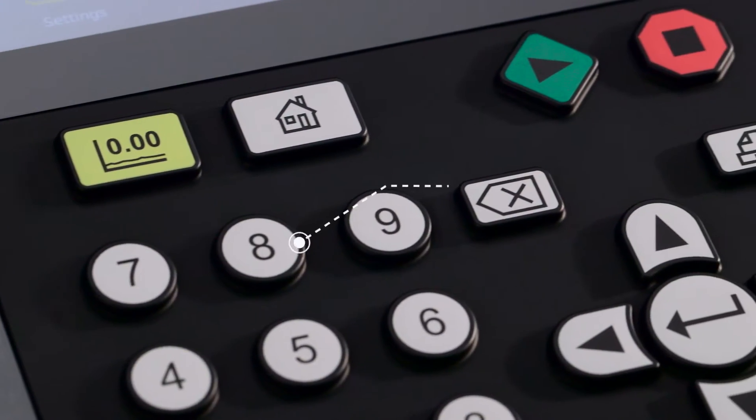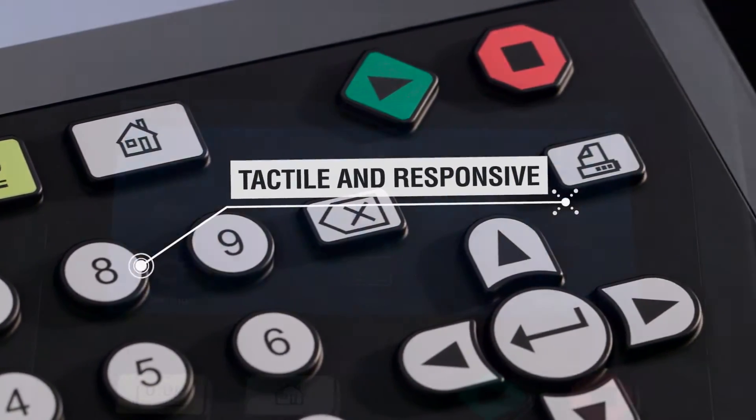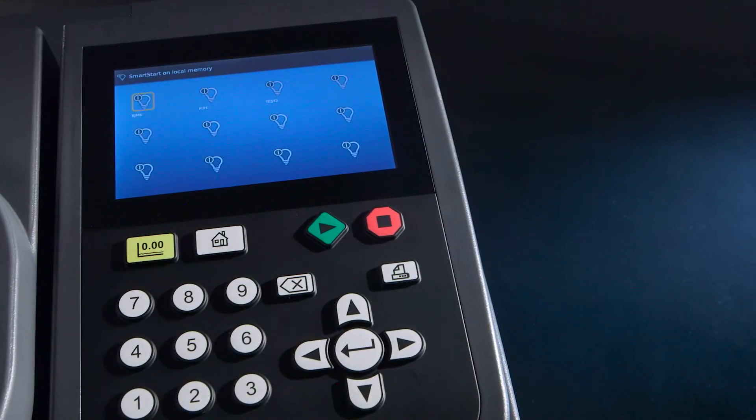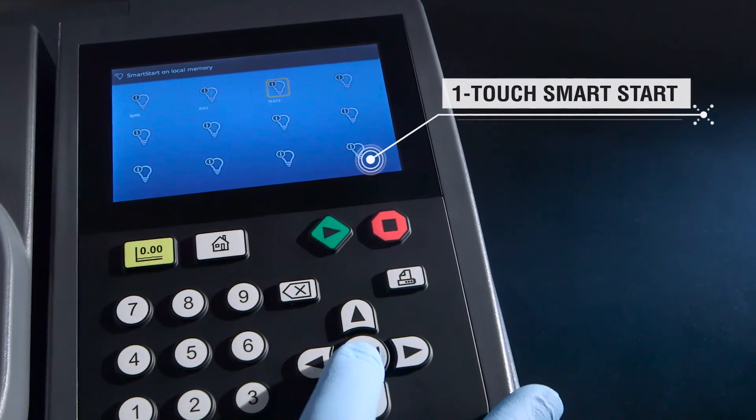Our heavy-duty rubberized keyboard delivers at-a-glance simplicity, and our high-resolution screen is bright, crisp, and easy to read. The built-in smart start feature gives you instant access to your favorite methods.